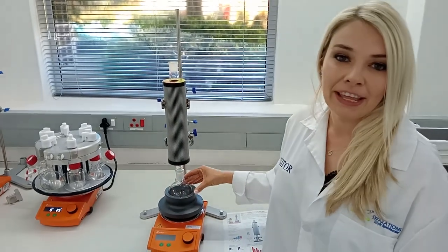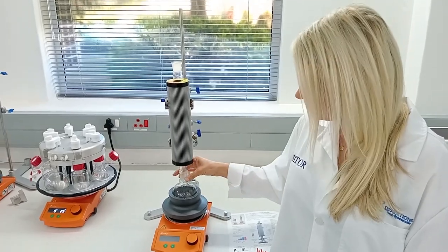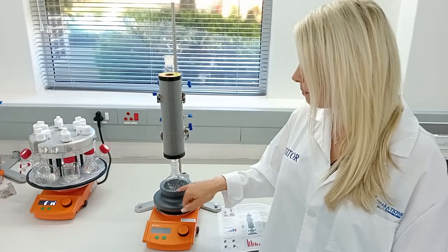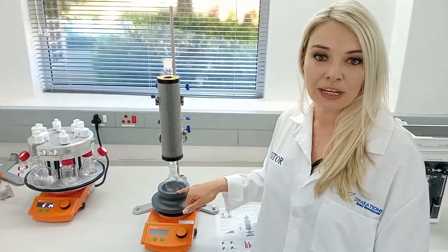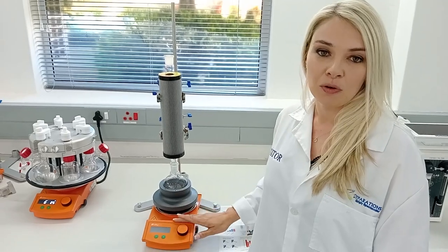The block is also designed so that the flask fits perfectly into the block quite deep, so you will get great heat transfer into your reaction. We've also got an insert where you can insert your temperature probe to measure your block temperature, and you can also measure it from your hot plate stirrer.